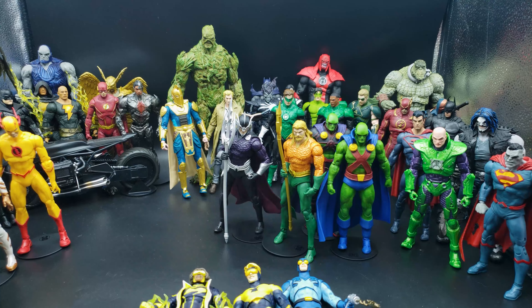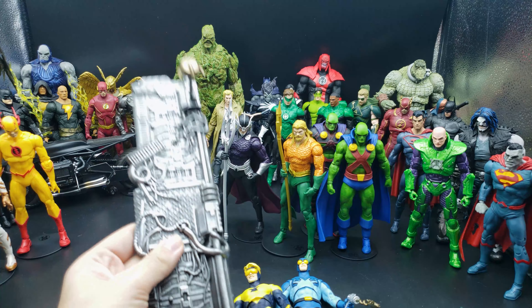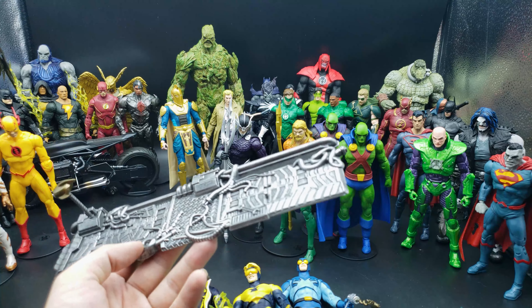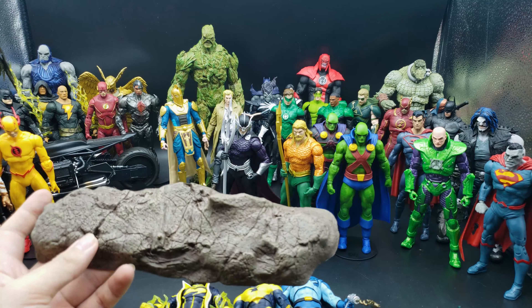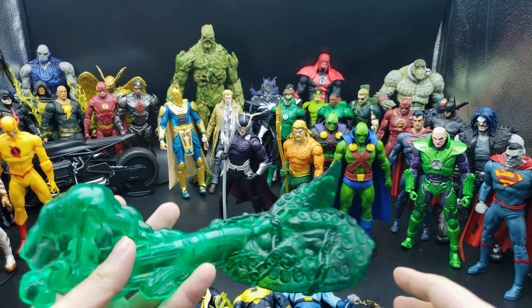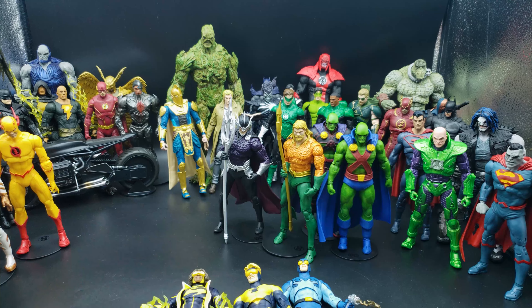Some figures already come with stands anyway. The two-pack with Booster Gold and Blue Beetle comes with a futuristic stand with a wash on it — it looks really good. When you get the double packs they come with more accessories, and the stands actually look pretty good for the price. The Red Hood two-pack stand is just some dirt with a nice wash — it's hollow plastic but where else would you get stands like that? The Green Lantern one is slightly less cool — it's all magical and actually a little bit Lovecraftian on one side. We have a Green Lantern side and the Batman Who Laughs Green Lantern on the other side.